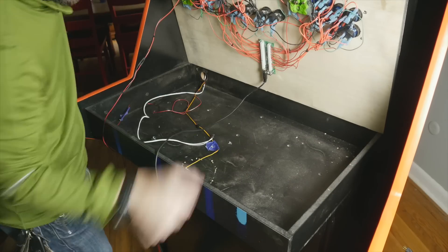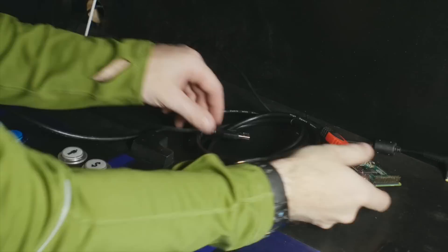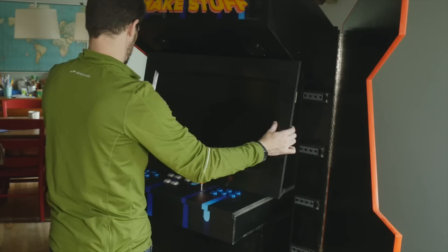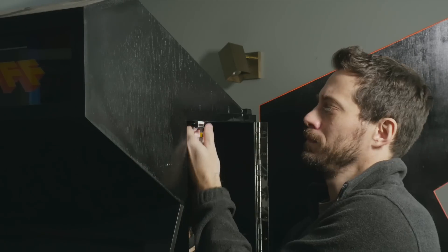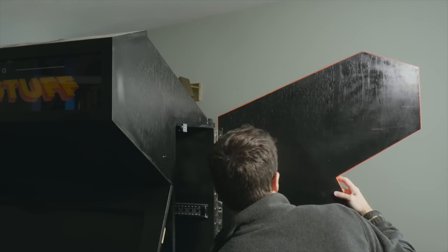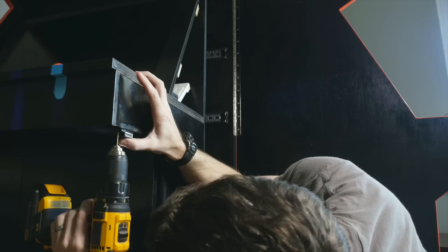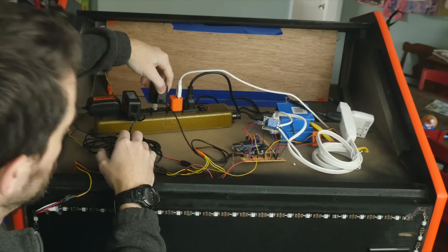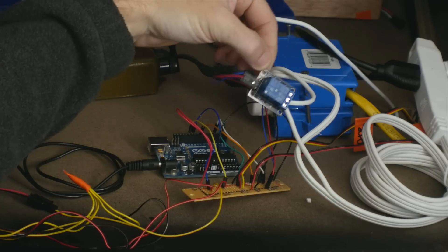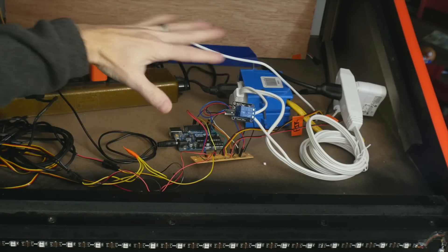I set the control panel in place and put all its wires through the holes as well. I plugged the controls, power, and the HDMI into the Raspberry Pi, set it in place, and slid on the monitor. I also put a keyboard in there for good measure. I got some basic magnetic catches to keep the side panel shut — painted them black, screwed one to the inside of the cabinet, put on the plate, and pressed the door against it to mark the position. I also added two of them underneath the control board. I moved all the electronics up top, plugged everything in, and the only real change I made was to use a single relay instead of the shield.